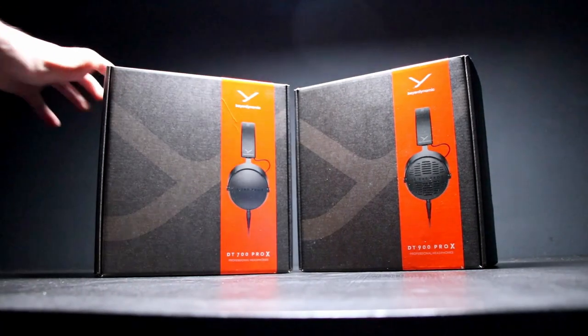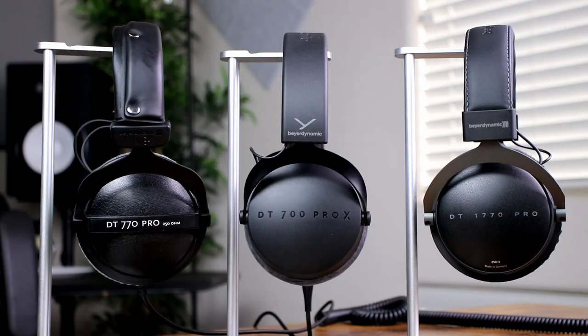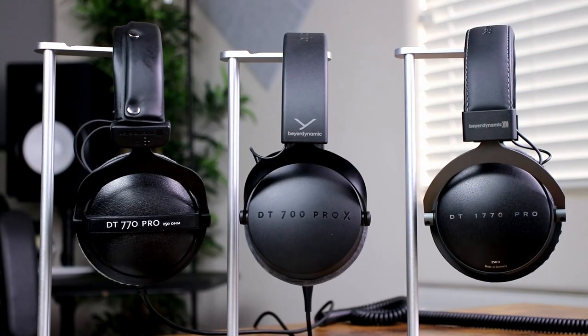When it comes to Beyerdynamic headphones, in my opinion they really make the best product for the price — sound quality, comfort, accessories, it all comes together really well. Looking at the range from the DT 770 Pros up to the DT 1770s, there's a slight price increase as you go up in terms of comfort and accessories, but the price doesn't necessarily determine sound quality. Each pair has a different sound profile designed for different purposes.